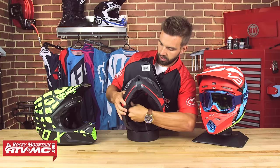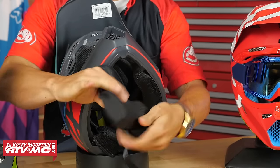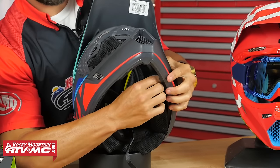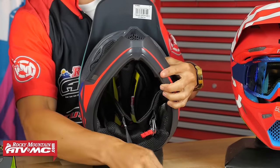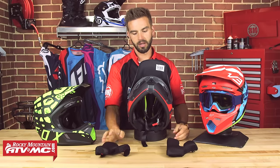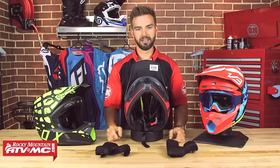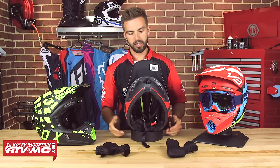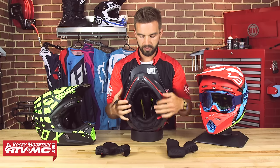You're going to have your traditional snaps on the inside. There are the cheek pads — easy to remove. I would like to see Fox in the future do an emergency cheek pad removal system, because if I am unconscious, I want someone to be able to get these out as easily as possible. So hopefully we see some emergency cheek pads from Fox in the near future.